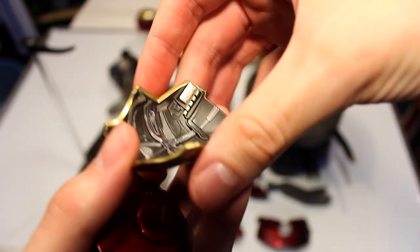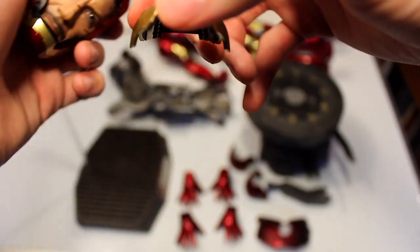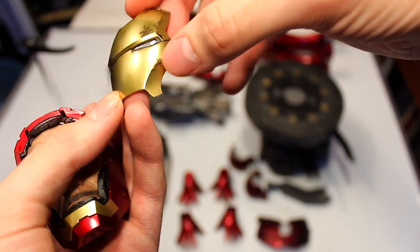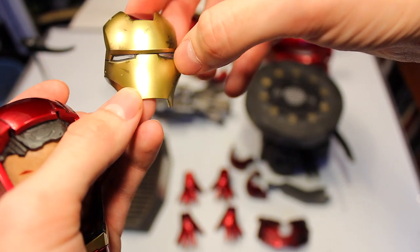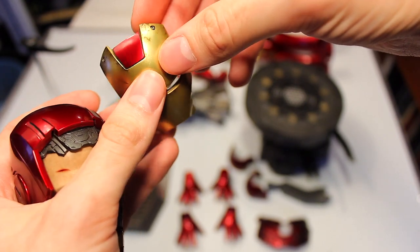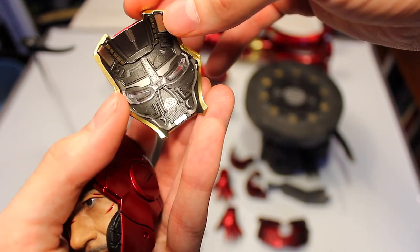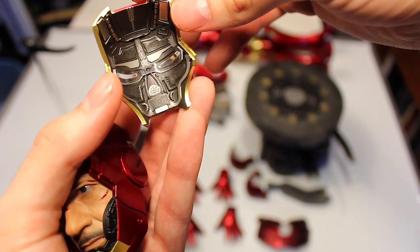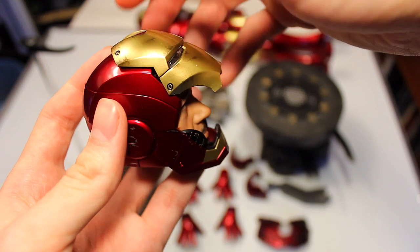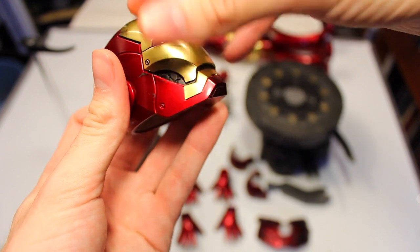You have a battle damage faceplate — an extra one you can put on the unmasked or masked head sculpt that lights up. There are damage marks, scrapes and scratches, translucent eyepieces, and what looks like metallic rivets. The extra work and details on the inside of the faceplate are just awesome. You have two magnets that attach so it looks like he has the faceplate up, and you can also have it down.